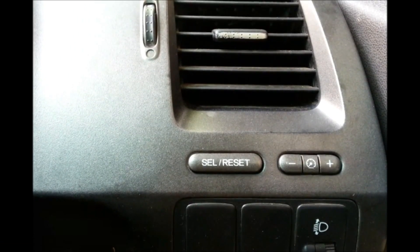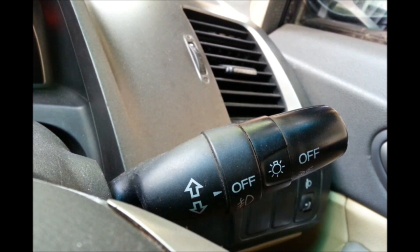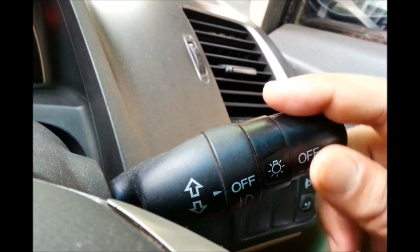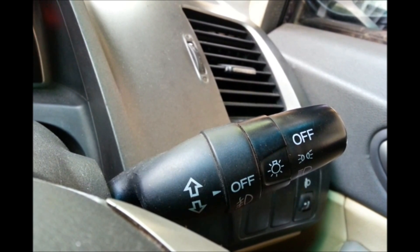All Honda Civics come with a select reset button, which is located on the right hand side of your steering wheel just under the air vent. They also come with a lighting stalk located on the right hand side of your steering wheel. This has something called a positioning light, which is used to switch on your DRLs if your car has them — shown as two icons with light bulbs illuminated.